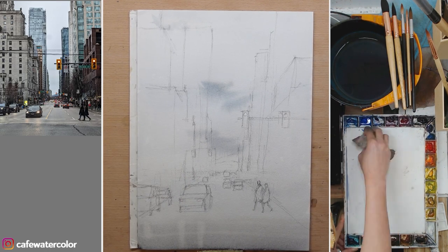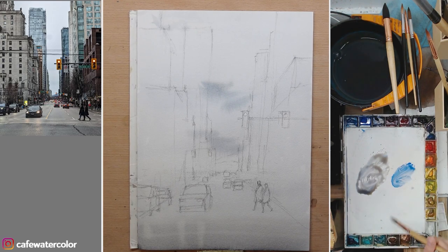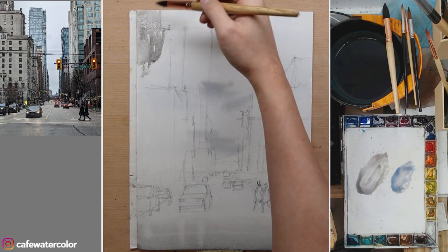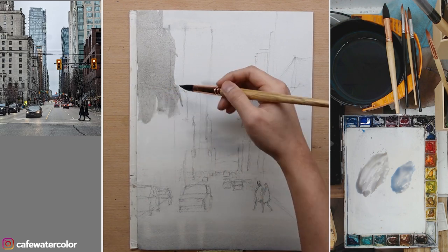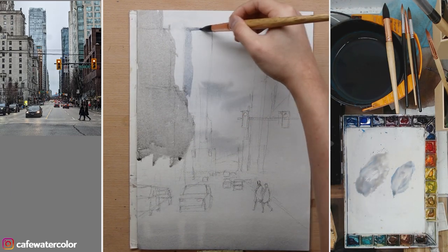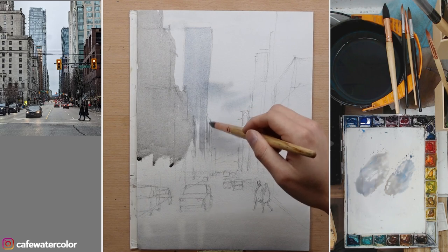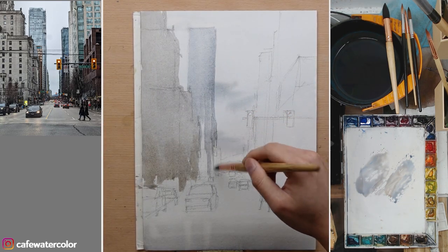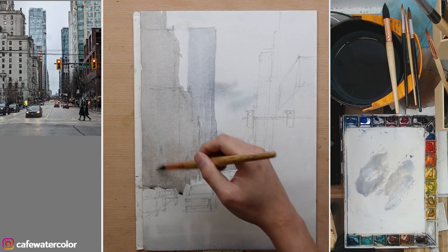Now I continue to the second wash, mixing two different grays — one a little bit warmer on the left and one a little bit cooler on the right. But the basic colors I use are the same: just burnt umber and cobalt blue. I'm painting the Fairmont Hotel Vancouver on the left, and it's very obvious that it is a warmer gray. The skyscraper in the back is a cooler gray, but they are similar in value, so I just connect them together. We can separate them a little bit with different color, but also connect them because of their similar value — that's a good way to simplify the painting.